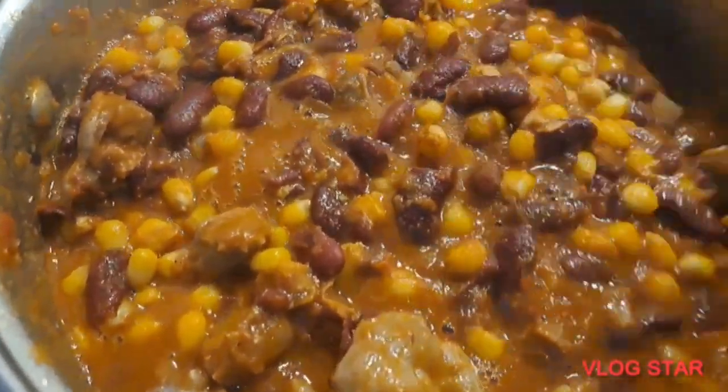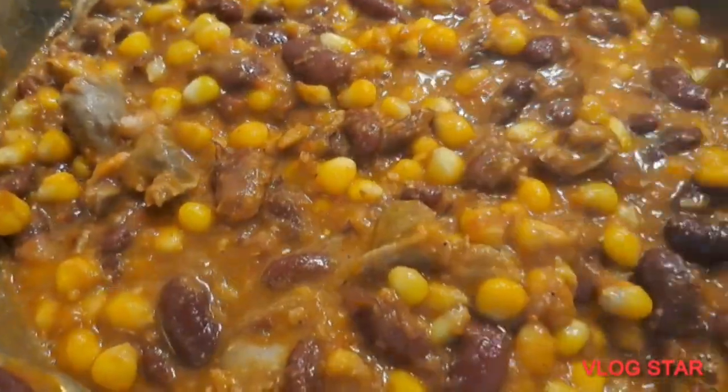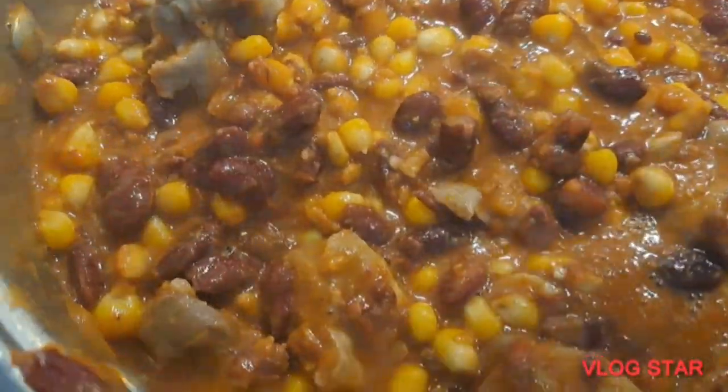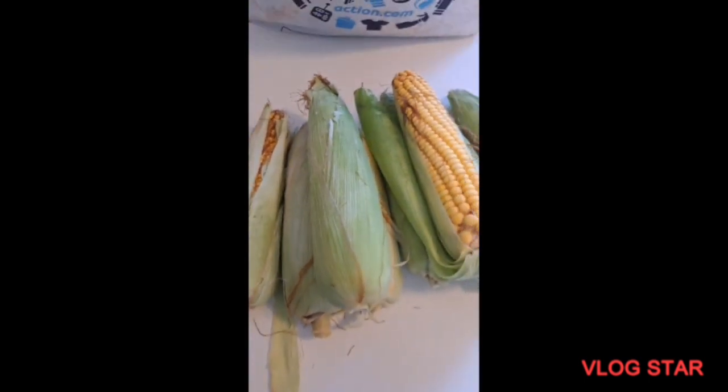Our corn chaff is almost ready — look at that, looking yummy! I had to put up the fire for a while to show you how it looks. So let's start cooking; let me show you guys the process.